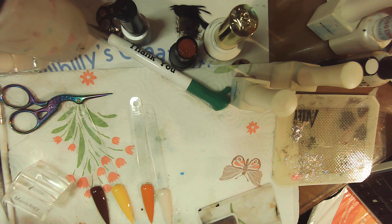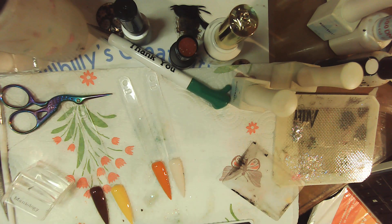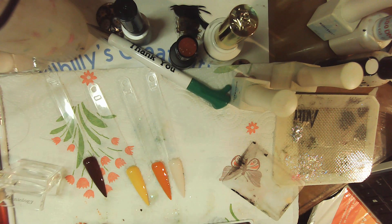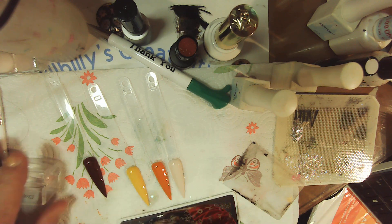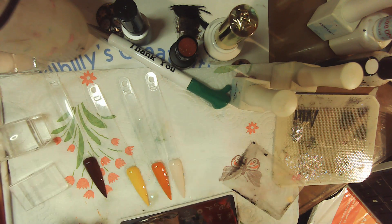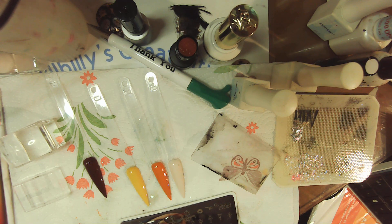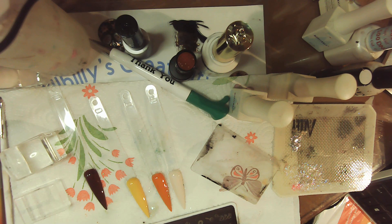Hello! Today is another collaboration — this one is Ladies of YouTube Thanksgiving. I have already painted my nails to save some time. I do have a Thanksgiving stamping plate that I want to use, so yeah, we're jumping right into it.